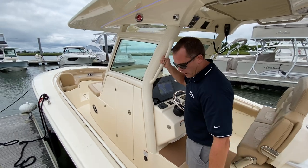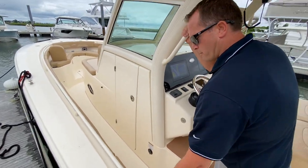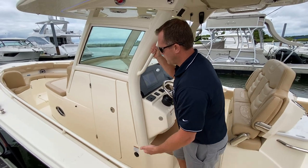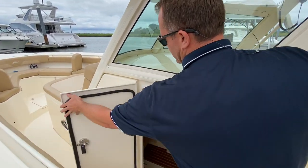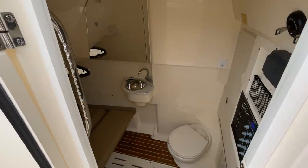As we make our way up to the bow of the boat, you see nice full-length combing bolsters and a powder coated grab handle. Underneath the console is your head compartment and you also have a berth area under there as well.